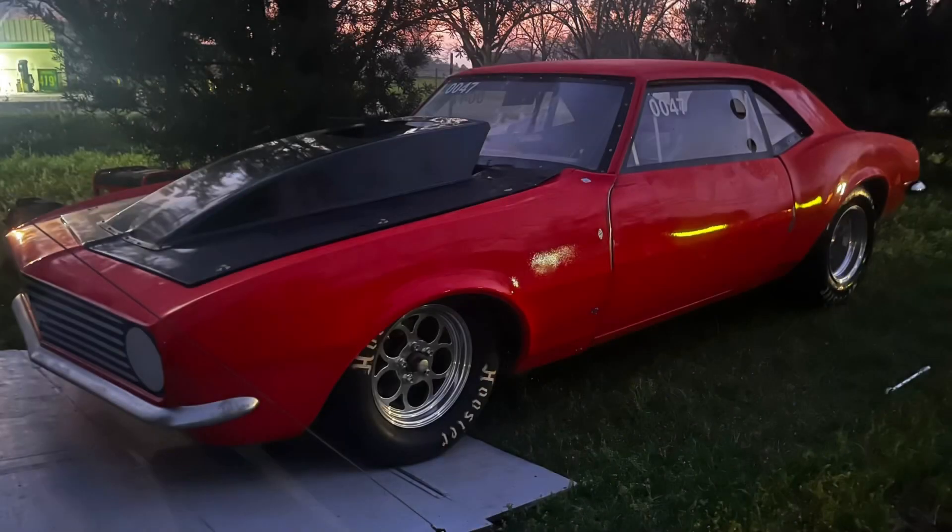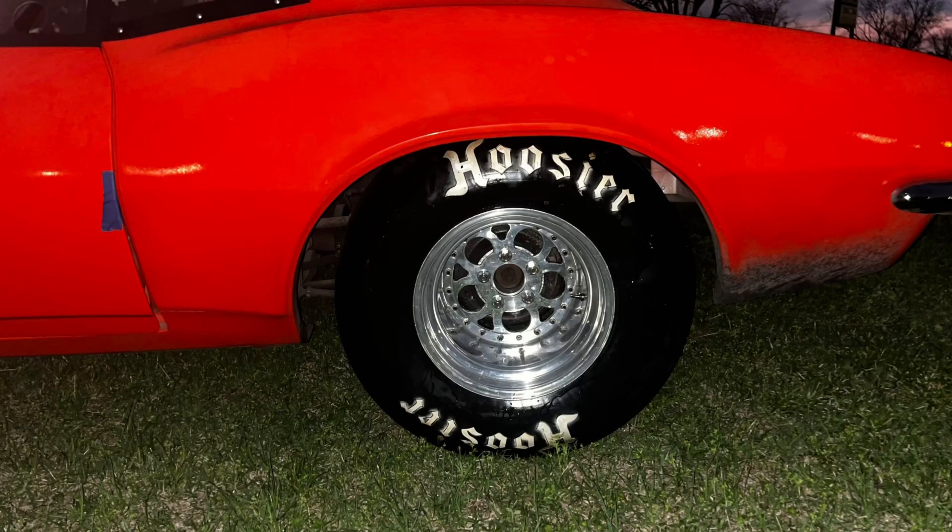Here's a little update on my Camaro. I put a set of 29.5 by 10.5 slicks on the 15 by 14 Weld Shockwave wheels that are on the car. I've made up my mind what I want to do for launch angles — I'm going to try it next time we go to the track.